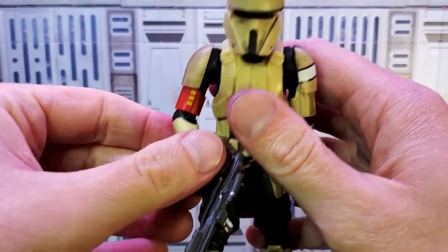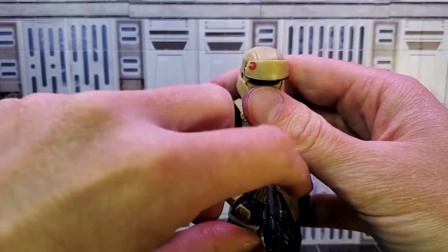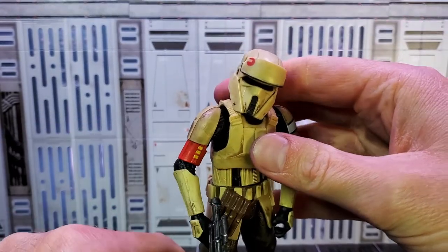The first shot I want to take is just a straight-up white light shot — nothing super interesting, just a nice standing pose, maybe looking to the side with the head tilted. Kind of like a 'move along' pose.